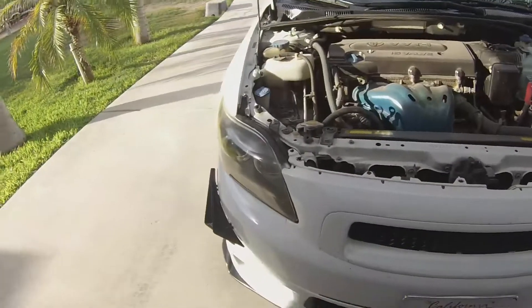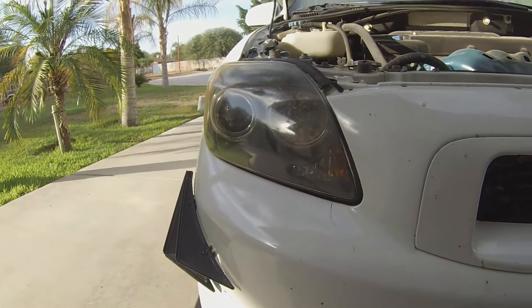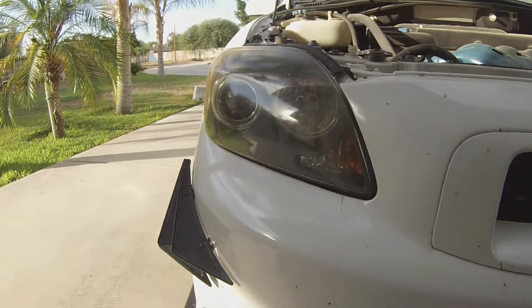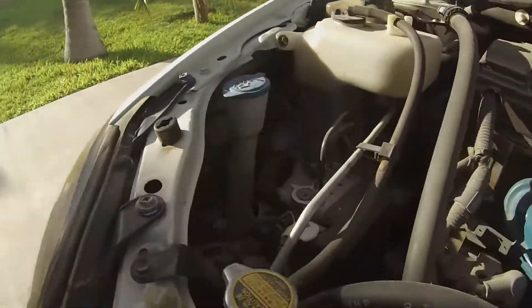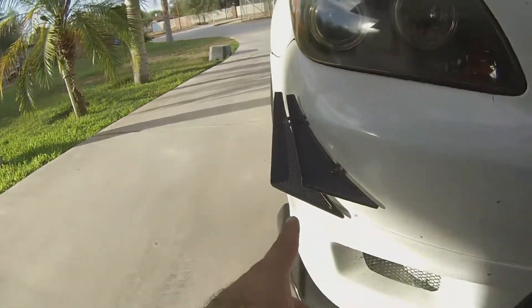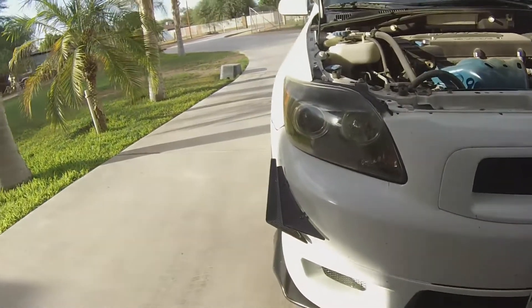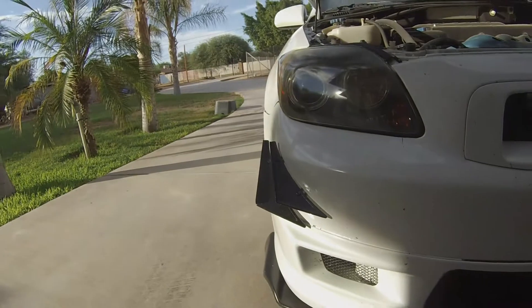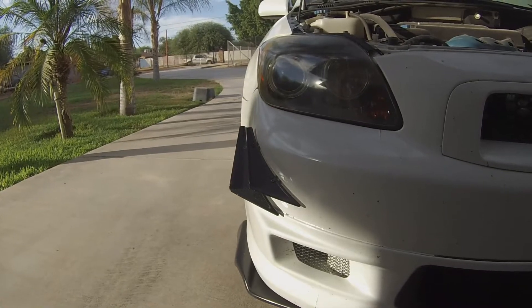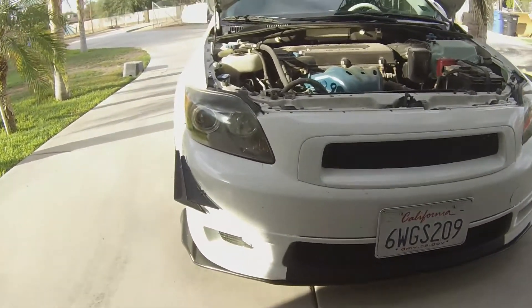Moving on to the headlights — I got these off eBay. I don't remember the brand, but I'm going to be changing them pretty soon to the 2010 Scion TC headlights, the ones with the three-light setup. I also have HIDs, I believe they're 6K. I have canards — four of them, two on each side — I got them on Everything for Scion for maybe about 60 bucks. I was just looking for a temporary aggressive look and I'll be upgrading those soon.